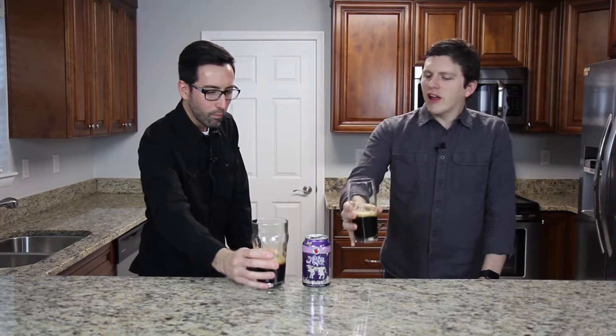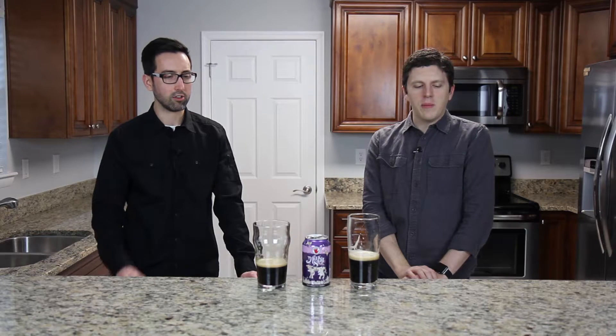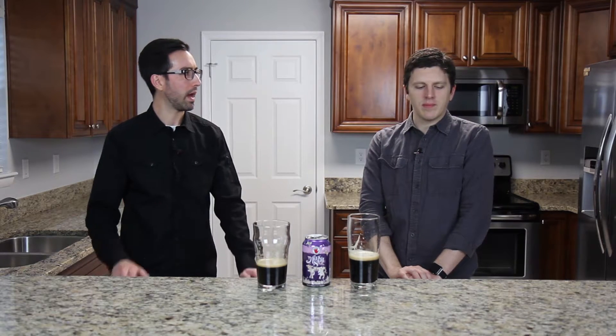Mmm. Very smooth. Pretty carbonated. Definitely sweet. It's got almost a thinness to the body — it's a little thinner than the breakfast stouts, but it's really good. I think I like the smoothness and the sweetness. It's just a really good balance to it.